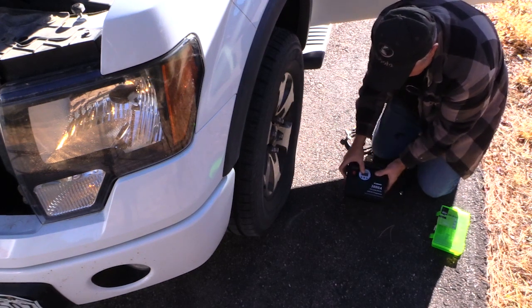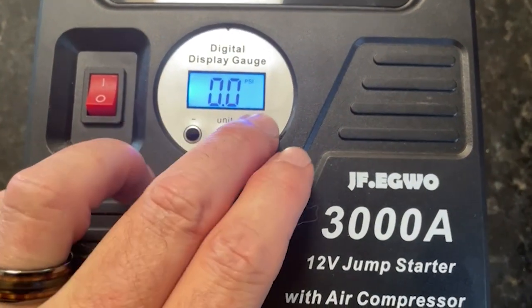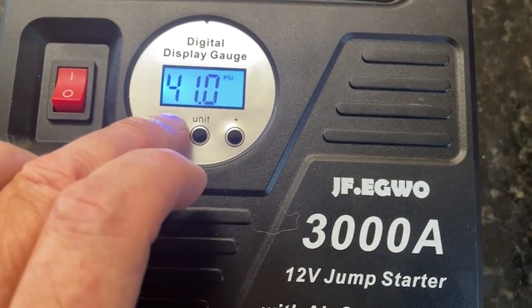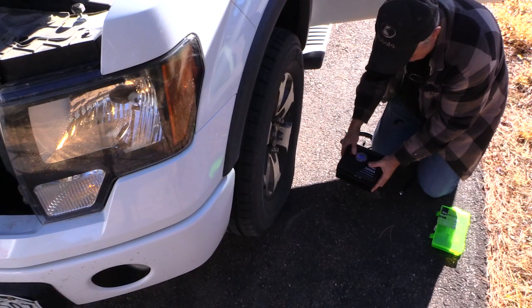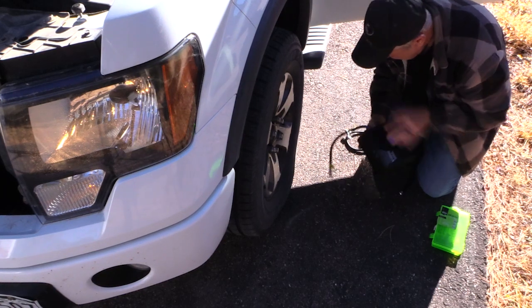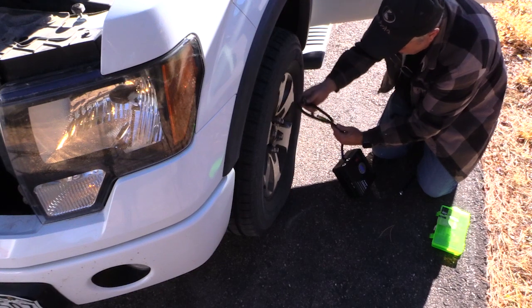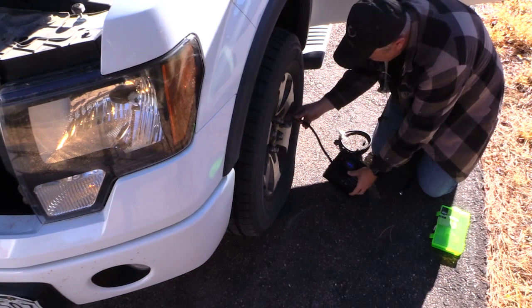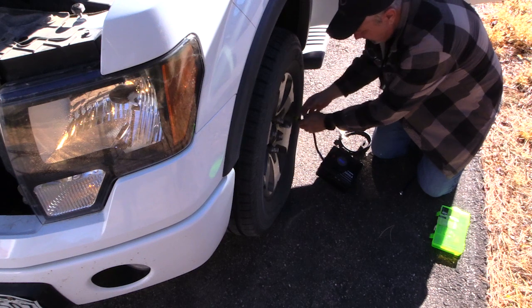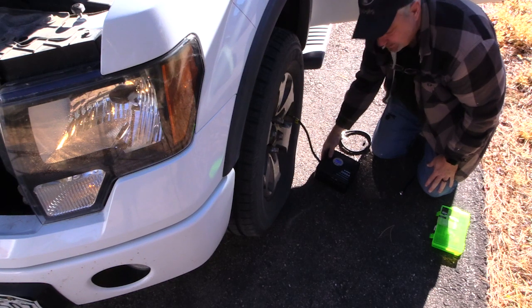On the display you can set the PSI you want it to reach — right now it's set at 41. I know my tire's max is 44 but I like to keep it a little lower, so I'm going to set it to 40 and see how long that takes. Underneath you pull out the extension hose — I don't think I'll need the extension since the stem is accessible — so I just attach it to the valve stem and we're going to test this out. It's 10:20 now, let's turn it on and see how long it takes.